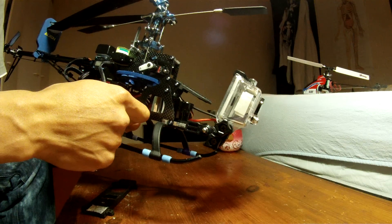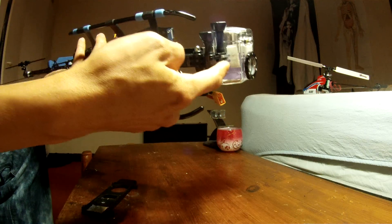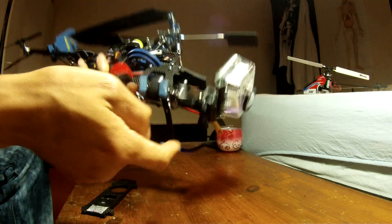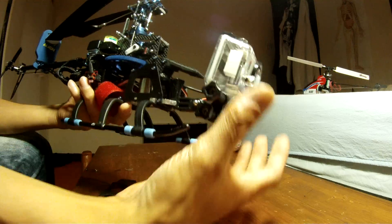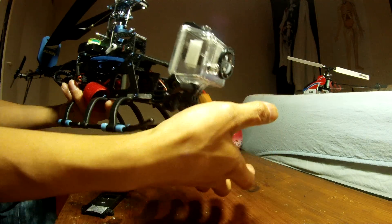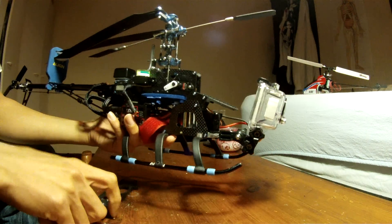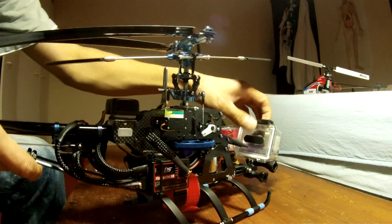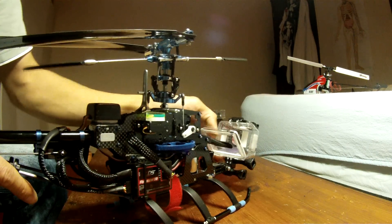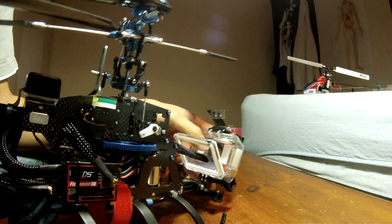The reason I got that conversion piece is because this is all vertical mounting, and that one converts it from vertical to horizontal mounting. Otherwise the camera would be on its side, and you don't want that. So that's what I did.